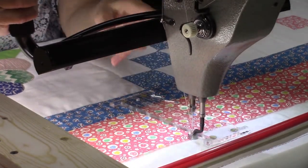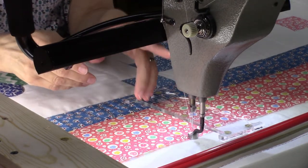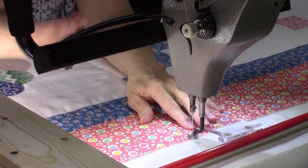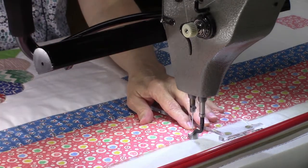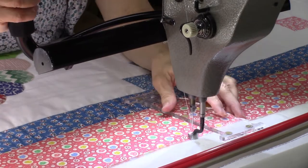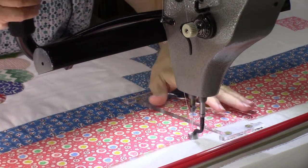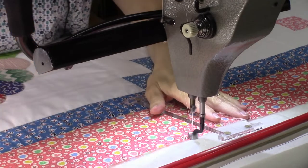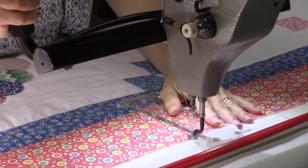When I use the channel lock and my husband is home, he says he can hear it from the living room while he's watching TV. It doesn't bother him that much, but he knows I'm down there using the quilting machine. If he's home I avoid using it so I don't disturb him, but he's not home right now — it's the middle of the day, he's at work.